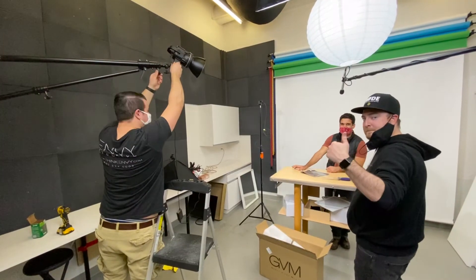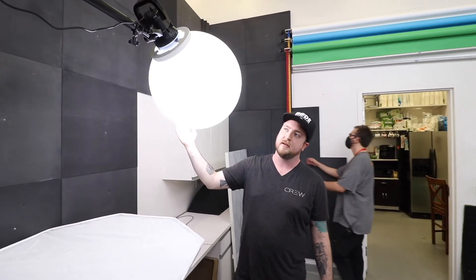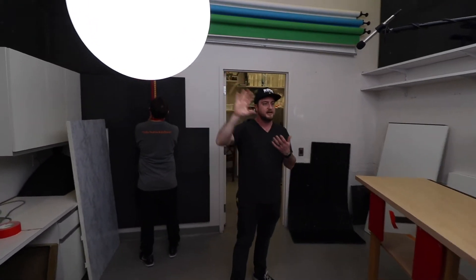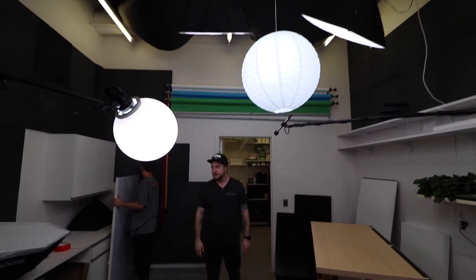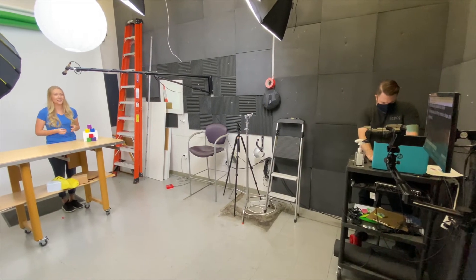To make a more semi-permanent solution, we picked up an extendable arm fixture from a company called Impact. This allows us to have a permanent lighting fixture attached to the wall that we can extend and bring closer or farther from our actor to achieve the desired effect. We also tried out a lighting globe from Impact, which attaches to the Bowens mount on our light. After trying that out for a couple of shoots and liking the results, we wanted to experiment with a couple of other lighting fixtures using the same arm to really clean up the shot.